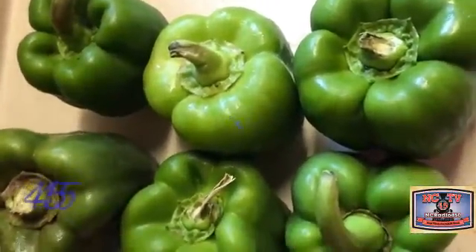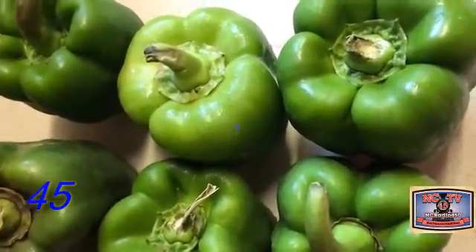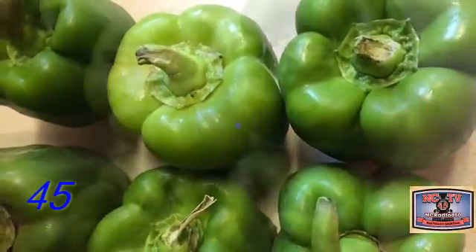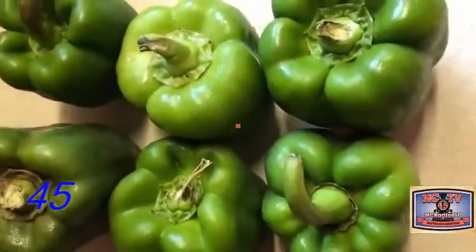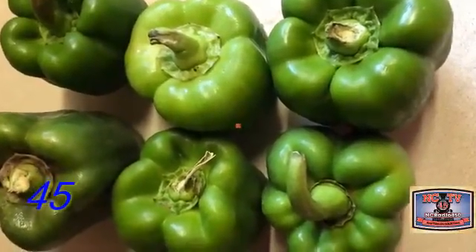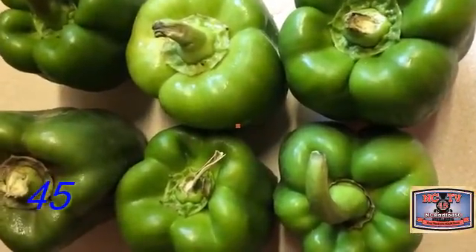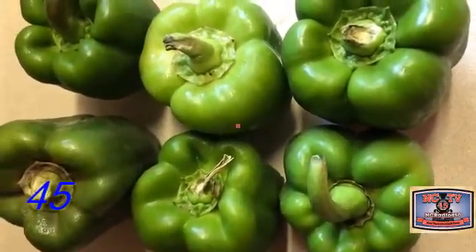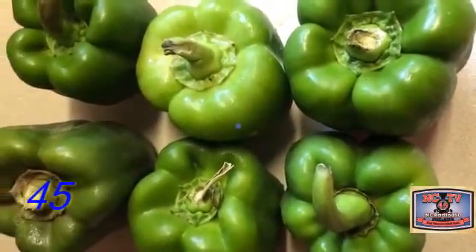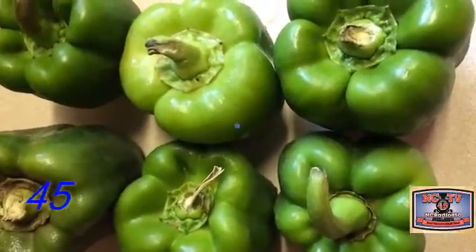I know we're making our sauce, but these gardens are full of all this great produce. I'm going to core these peppers, of course after washing them. We're going to wash these up, core them, and put them in a freezer bag and just put them in the freezer. The garden's plentiful at this time, and these will make great stuffed peppers when it gets a little colder out.